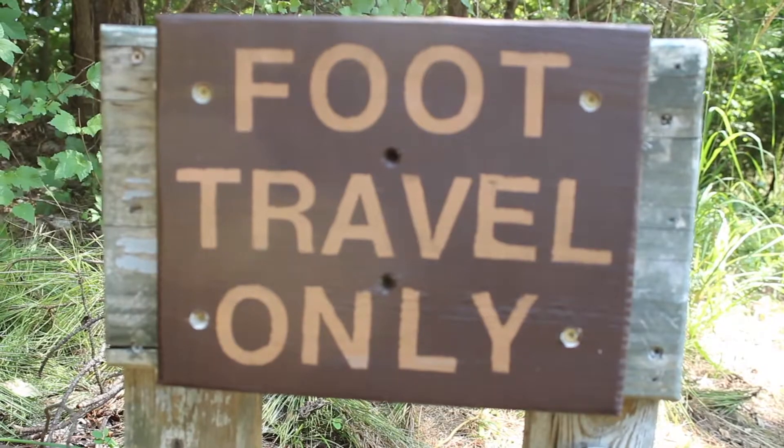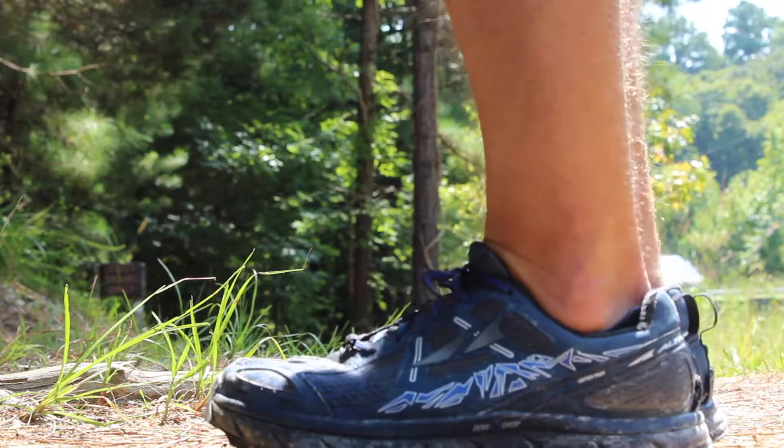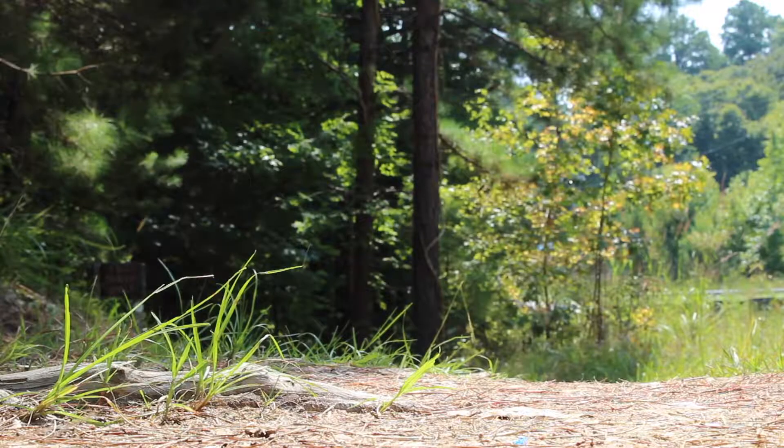I don't know that this is recommended, but in the previous 3.0 version I ran anything from a road marathon to a hundred mile trail race.